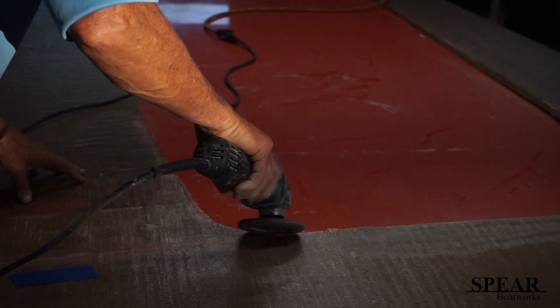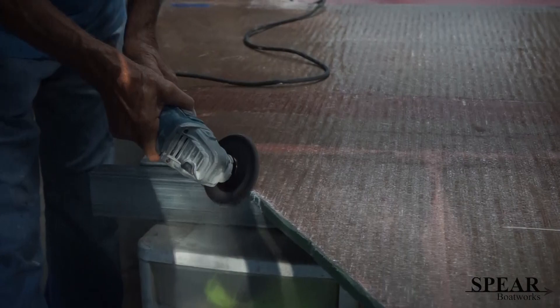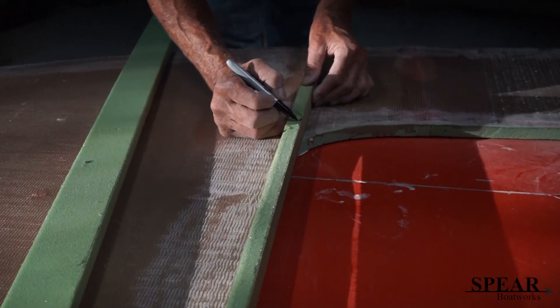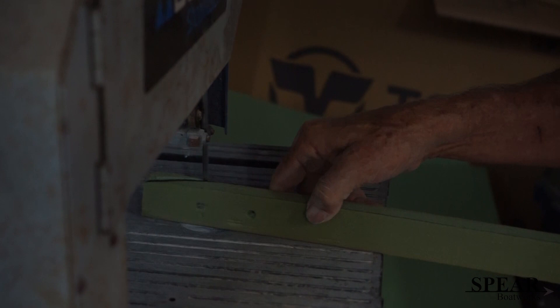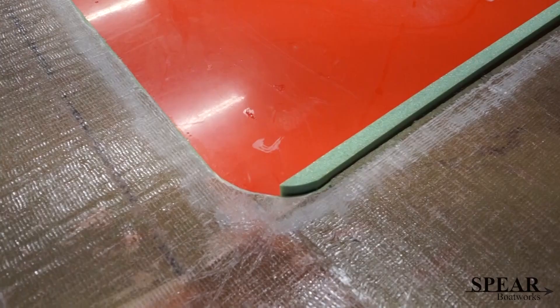It's been glassed on the underside and it's drying. Just knocking off the rough edges on the underside and on the outside so you don't poke yourself too bad. Building a little lip.